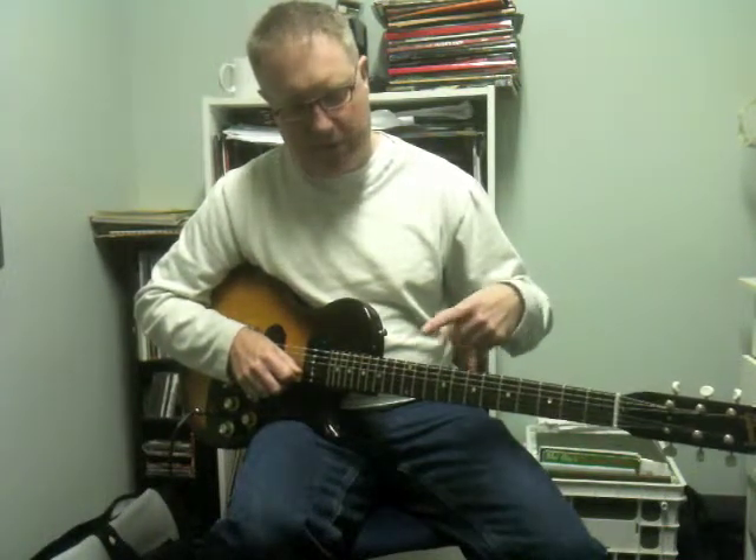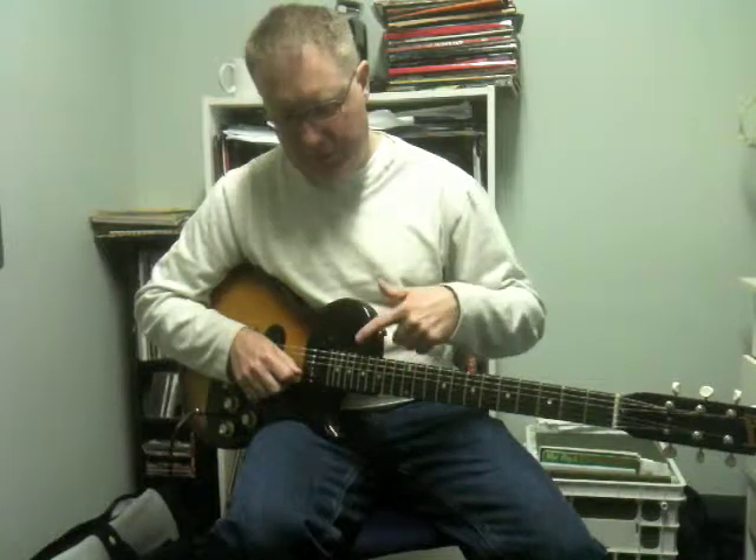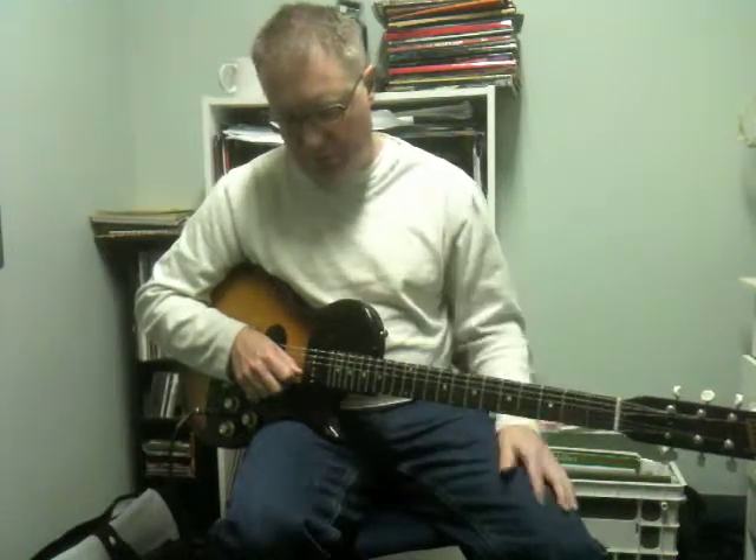So that's the 3rd, 5th, 7th, 9th, 12th, 15th, 17th, 19th, and 21st frets.